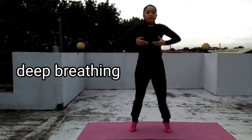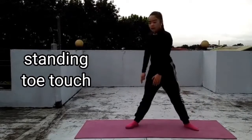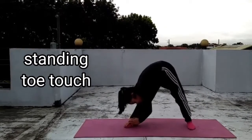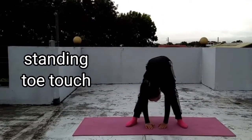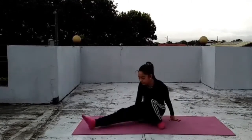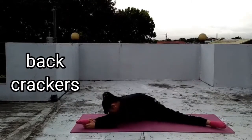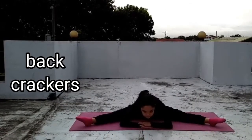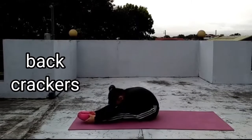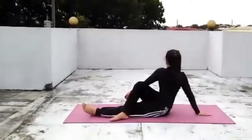Cool-down reduces the risk of muscle soreness and helps you to have that feel-good sensation. Standing toe touch. Backcrackers. Outer thigh stretch.